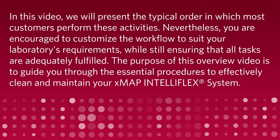You are encouraged to customize the workflow to suit your laboratory's requirements, while still ensuring that all tasks are adequately fulfilled. The purpose of this overview video is to guide you through the essential procedures to effectively clean and maintain your XMAP IntelliFlex system.